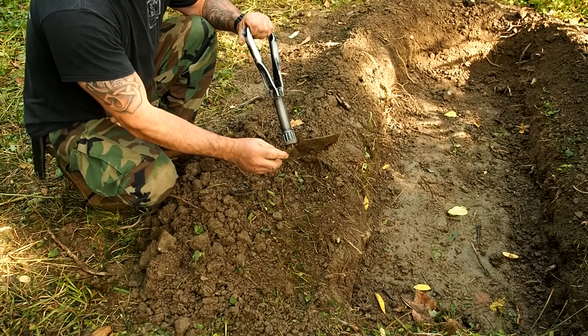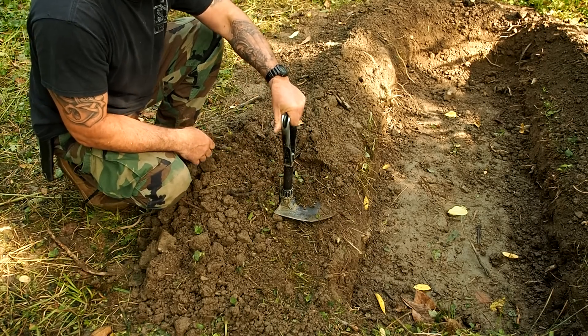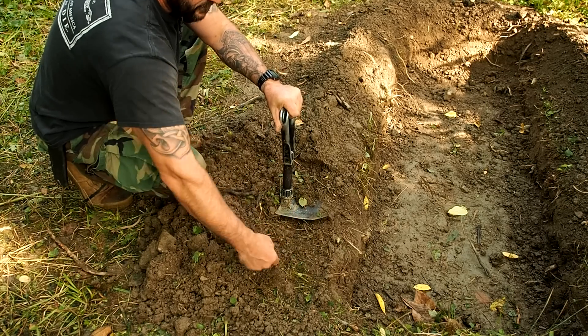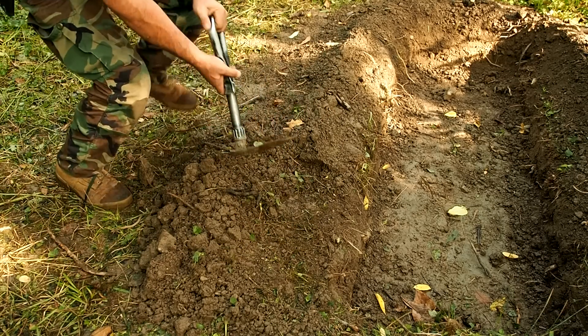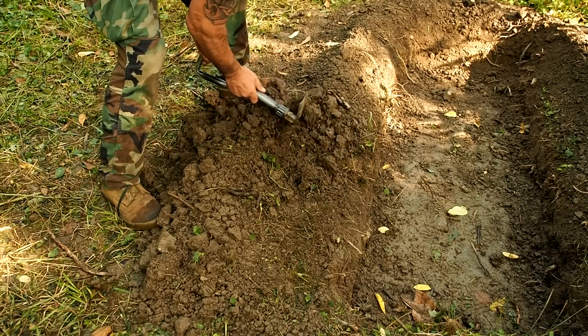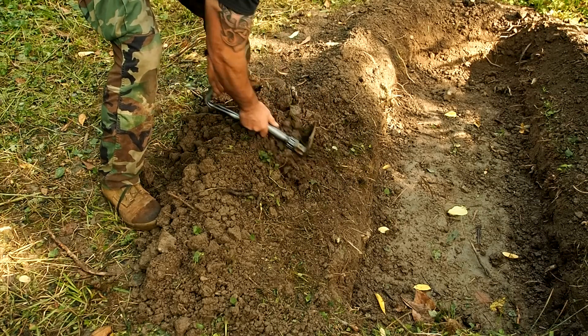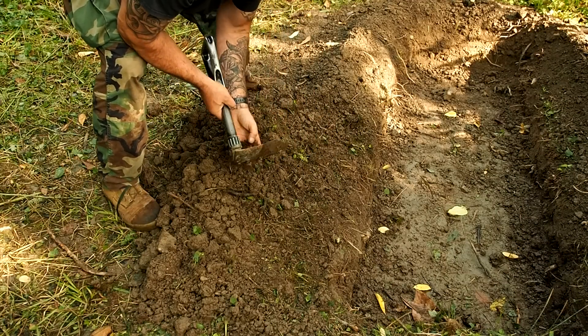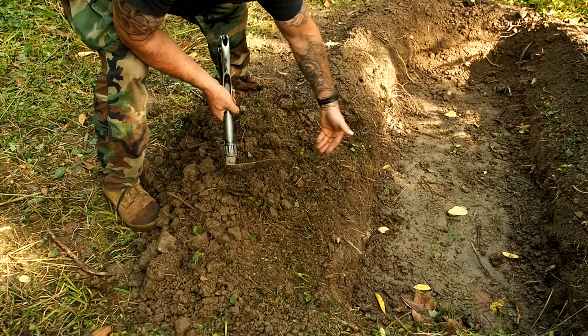I'll use the head of this shovel right here as a marker for distance. I'm happy with that distance right there. We'll do that all the way around and then start digging down. They call it an elbow rest for your rifle, but honestly, it keeps the dirt from rolling back in there as well.